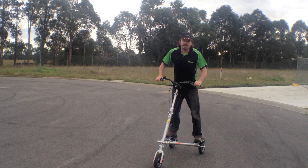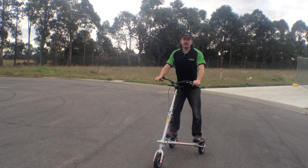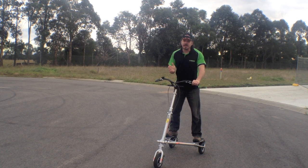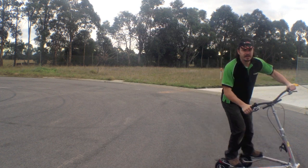A common mistake new riders make is trying to push that handlebar forwards. That's not going to get you anywhere. You need to concentrate on moving that front wheel side to side.